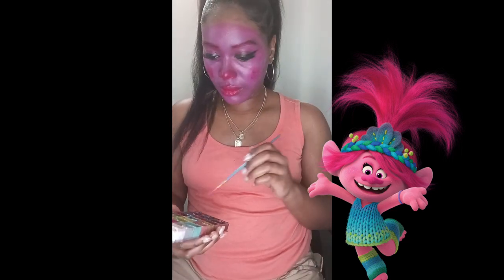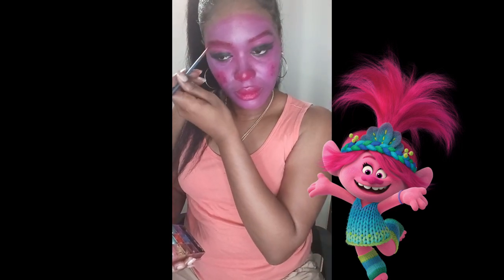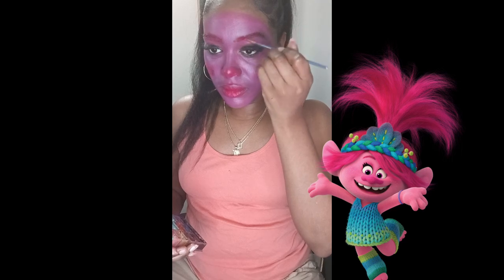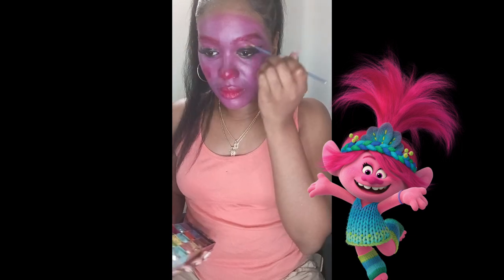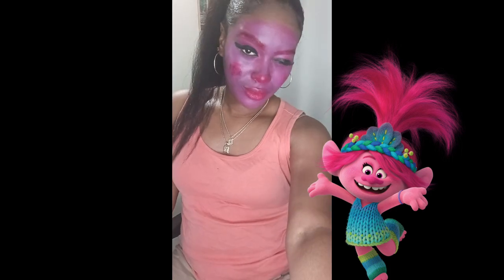This was your guys' favorite Halloween creativity from me, so I wanted to make a full content video and this is how I achieved the Trolls character, Poppy from Trolls. I enjoyed it, so I hope you guys did too — it's very simple and very easy, you can do it at home.